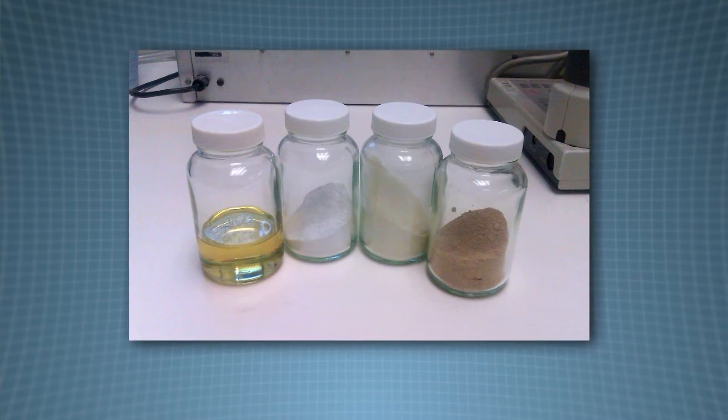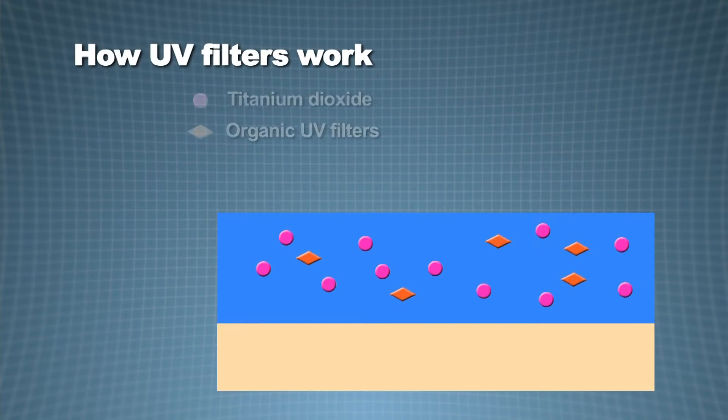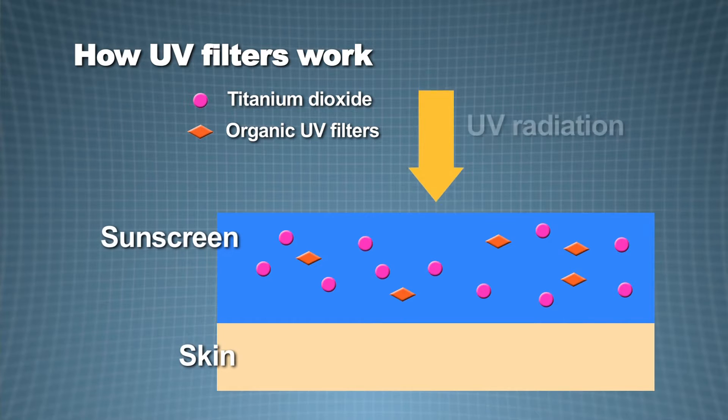Sun care products come in a variety of forms, from creams to lotions to sprays. Each sun care formulation contains a range of UV filters. These UV filters protect the skin from the UV radiation, and they act in three main mechanisms: to reflect, to scatter, and to absorb the UV radiation.